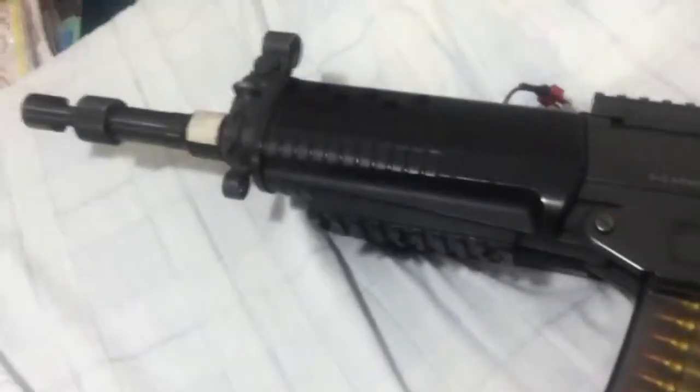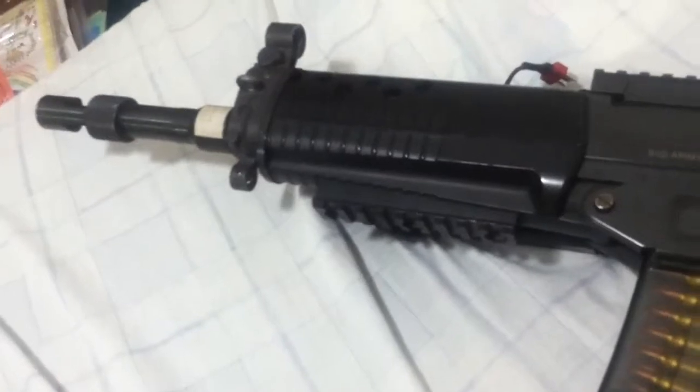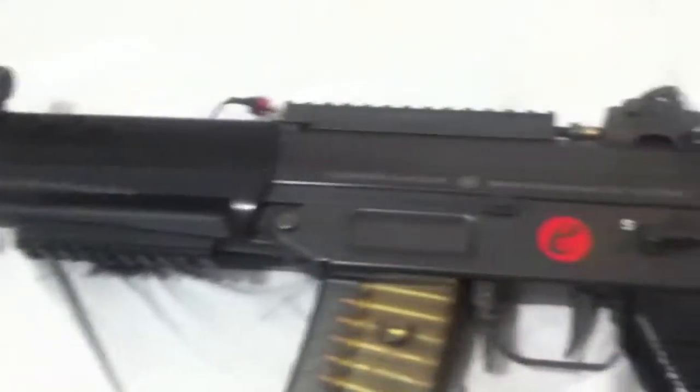Hey guys, I'm Rainbow Six Airsoft and today we're gonna look at my newly acquired TM SIG 552 Commando. I got this in a trade last week for my KWA Glock 19 and $80 cash. I'm gonna bring you right into the review with no interruptions.